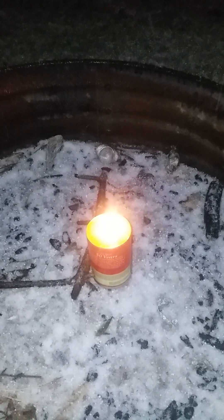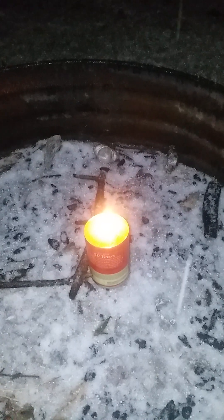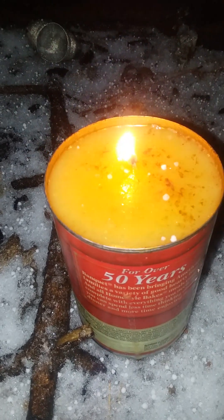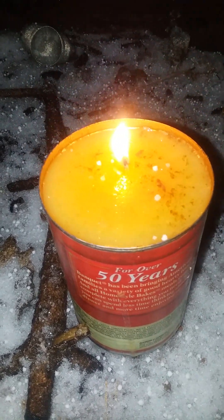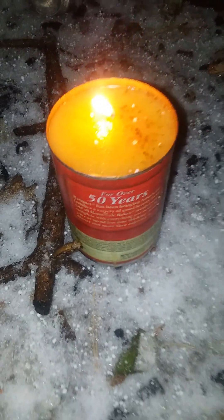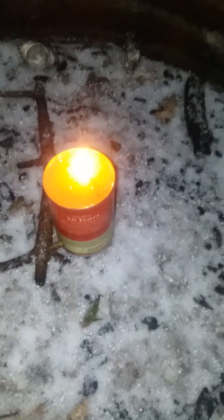How is it lasting in this hail or sleet, I have no idea. I'm cold. I have it contained in the fire pit just in case anything decides to blow up — well, I don't think that's going to happen. I could be wrong though, I don't know.